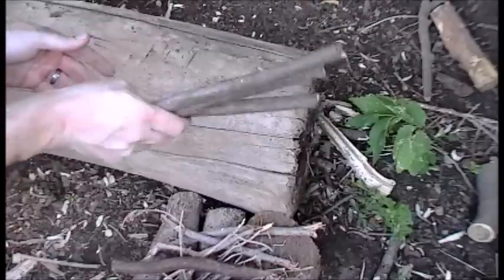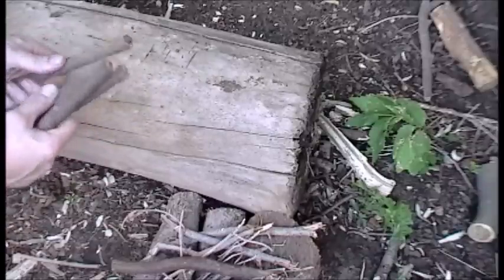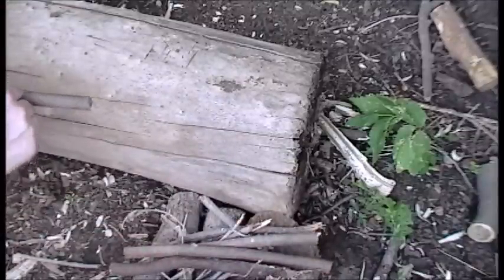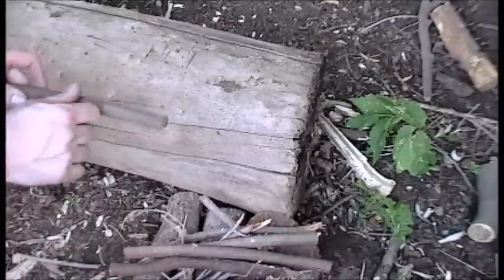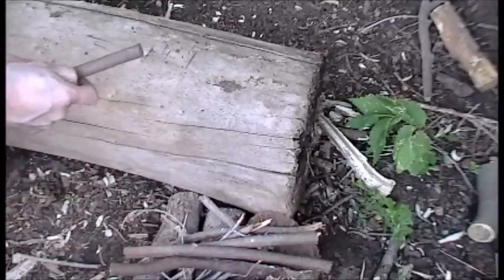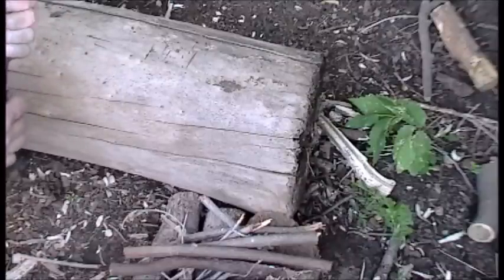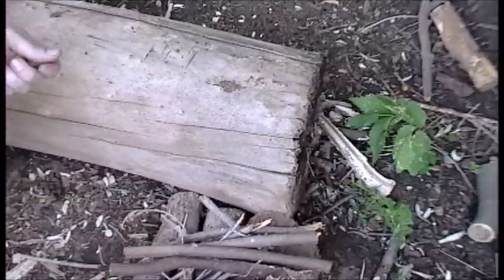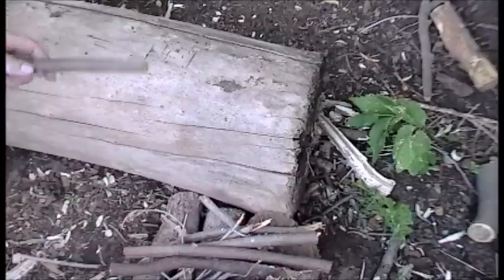I'm going to start by making some feather sticks — or not necessarily perfect feather sticks, just getting some fine curls and all that good stuff. I think too much emphasis is put into perfect curls and perfect feather sticks at times. Ultimately the number one goal is just to get a fire going, so I don't focus so much on perfect technique — just as long as I'm able to get the job done.